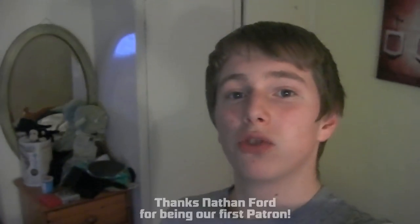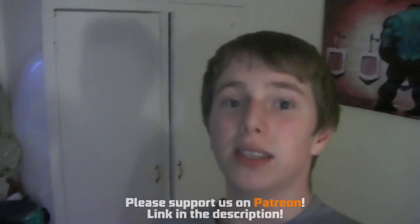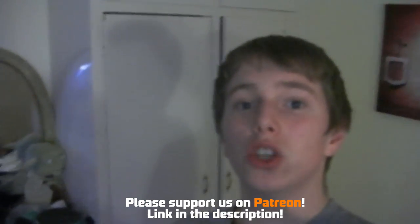Hey guys, thanks for watching. We've just had our first supporter on Patreon. Someone's gone even further than just supporting us in the comments but also going forward and donating to our Patreon page. If you don't know what Patreon is, it's a site where you can donate money to your favourite creators so they can continue creating the content that you like watching. Thanks, and see you Friday.